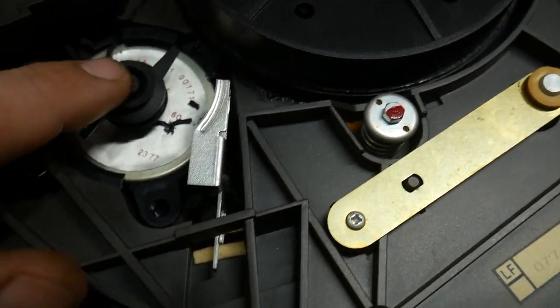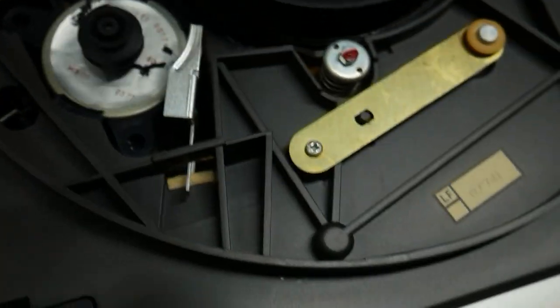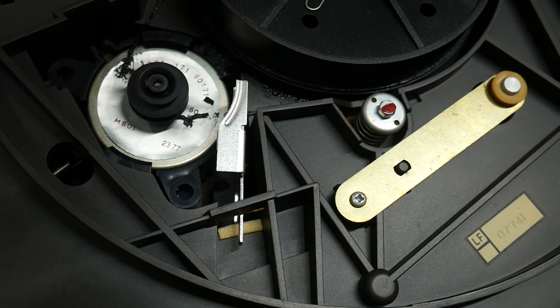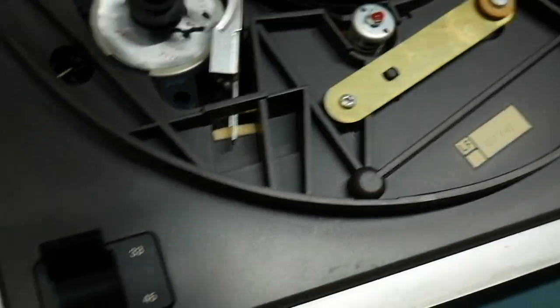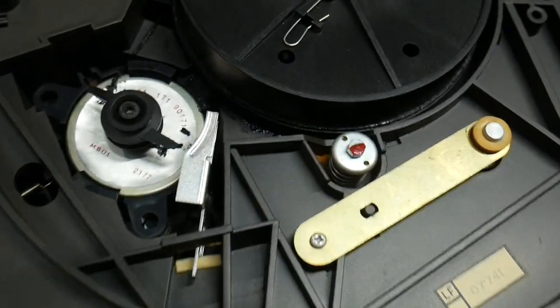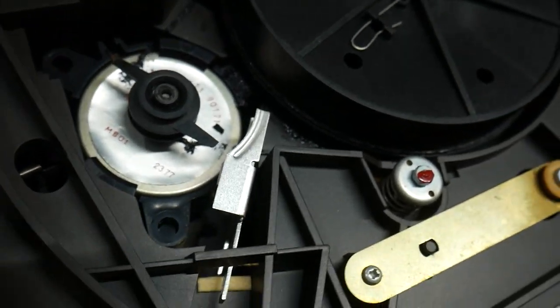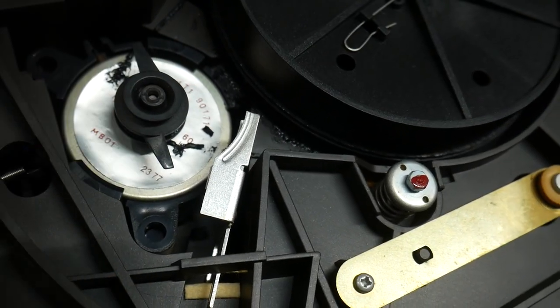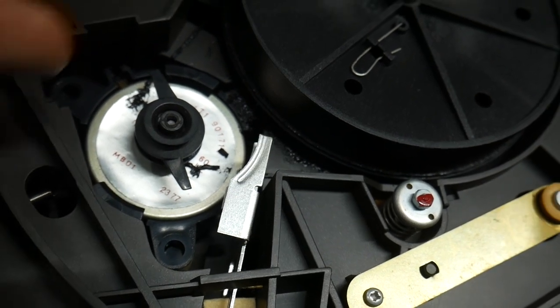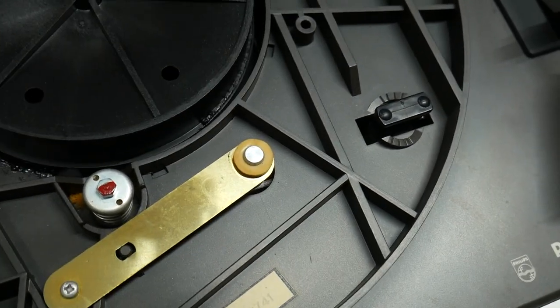The motor is actually buzzing, so maybe this motor works. Let's turn it on — and there you go, motor works! This is the speed selector, whether you're going to run a 33 or a 45 RPM record. It looks like that just takes the belt and moves it up and down on these pulleys — a small pulley on top and a large pulley on the bottom. Small pulley for 33 RPM, and it turns the platter.